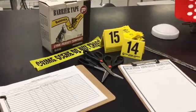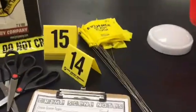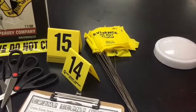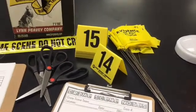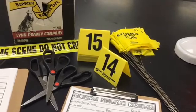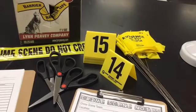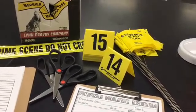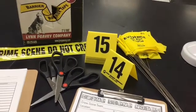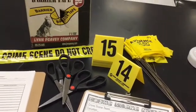My local police department also donated these evidence flags. I don't have enough evidence markers, so these flags come in handy. The evidence markers I ordered from Amazon were pretty cheap — I think $7.99. If you're strapped for cash, you can take an index card and fold it over and it works great as an evidence marker. I've included a set of those in the resource bundle I'm sharing today.